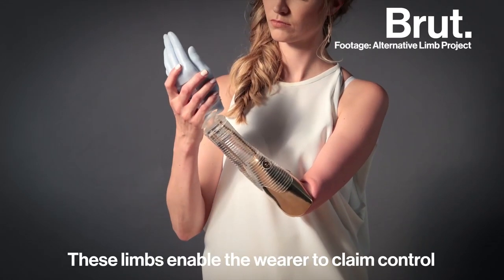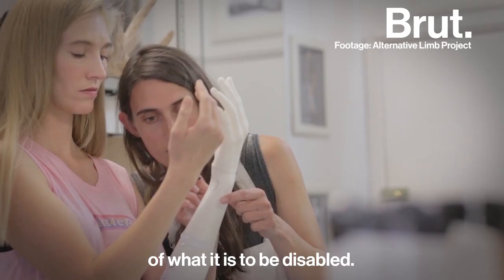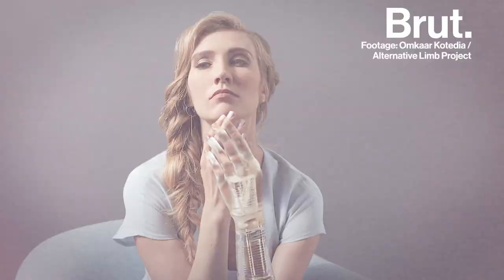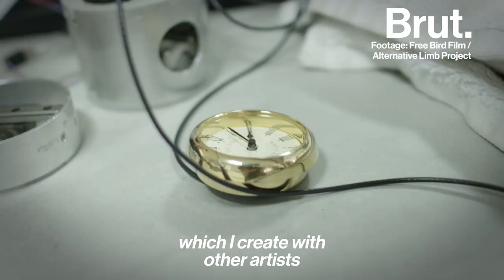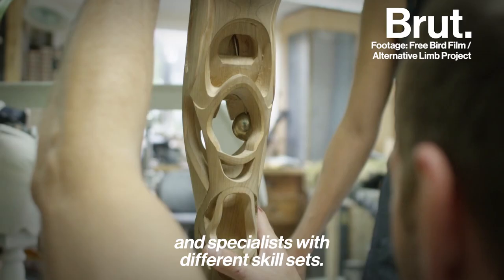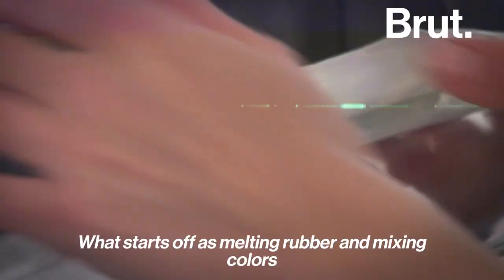These limbs enable the wearer to claim control over their body and change perceptions of what it is to be disabled. I make realistic looking limbs for amputees and also more alternative ones, which I create with other artists and specialists with different skill sets. What starts off as melting rubber and mixing colours eventually ends in the creation of something astoundingly lifelike.